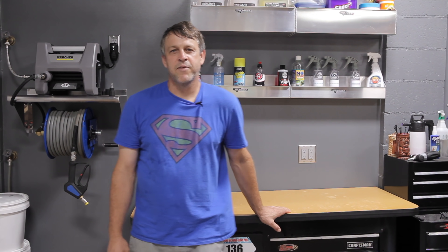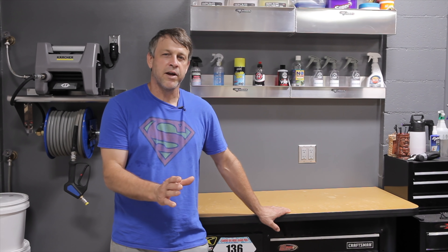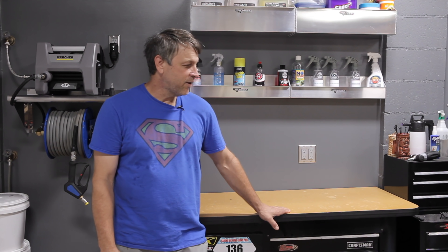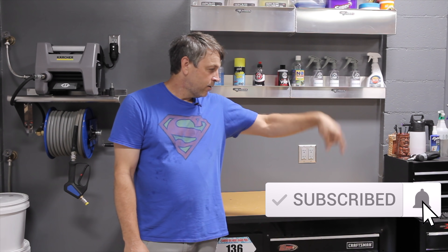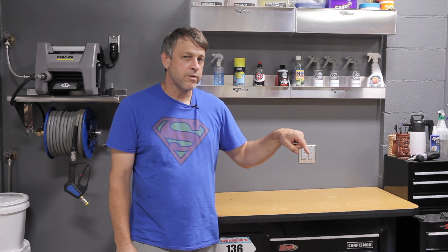That's all it took to get that grill nice and clean, super sanitary, and ready for our next barbecue. We also have to remember to manage our expectations whenever we're detailing or cleaning — we're not going to take a 10-year-old grill and make it look brand new again. But overall we got it back to looking pretty darn good. If you like this video, go ahead and hit the subscribe button and turn on notifications. Leave a comment down below — how do you clean your grill? What techniques work best for you? We'll see you on the next one.